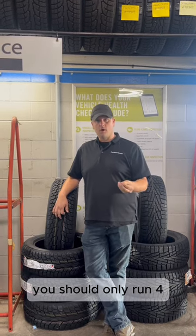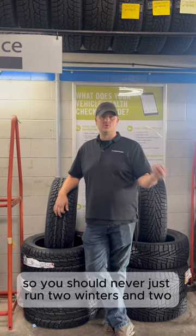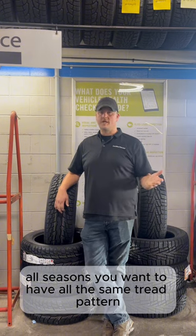You should only run four matching tires. You should never run two winters and two all-seasons — you want to have all the same tread pattern.